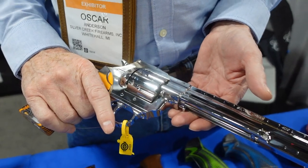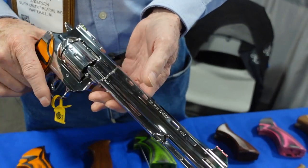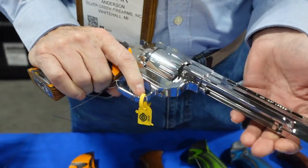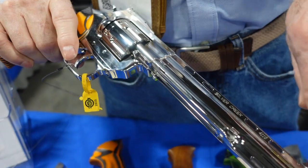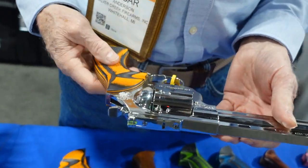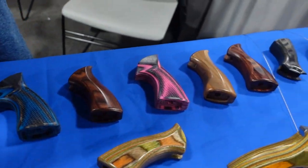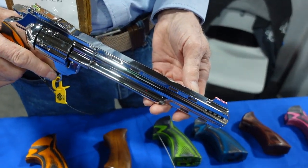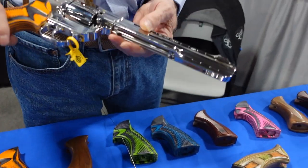We're manufacturing the .357. It's a seven-shot, made out of stainless steel, 17-4, and it's a single and double-action revolver. The barrel has a variable pitch rifling in it. It starts out at 36 and increases to 18. The handles — we have a wide selection of materials that we use, and we also build those. These are 100% manufactured in Michigan, with the exception of the screws, the springs, and the fiber optics, which are all American-made.